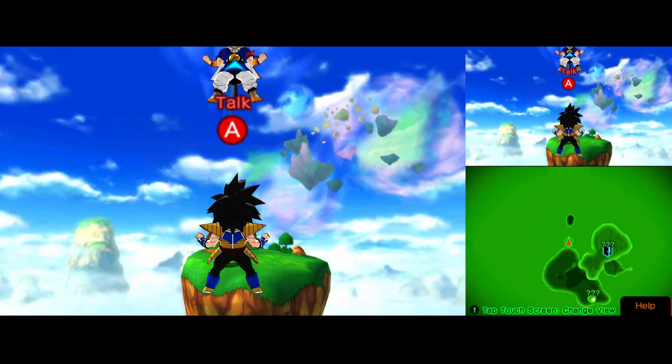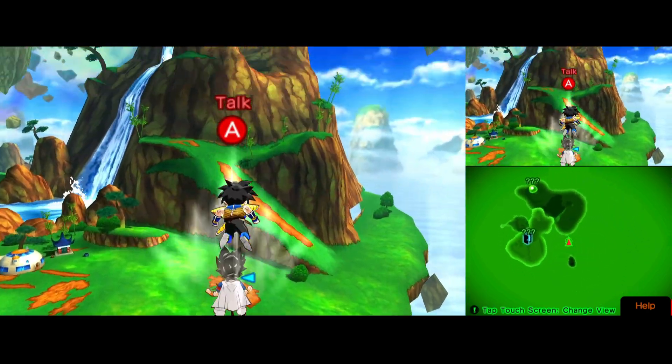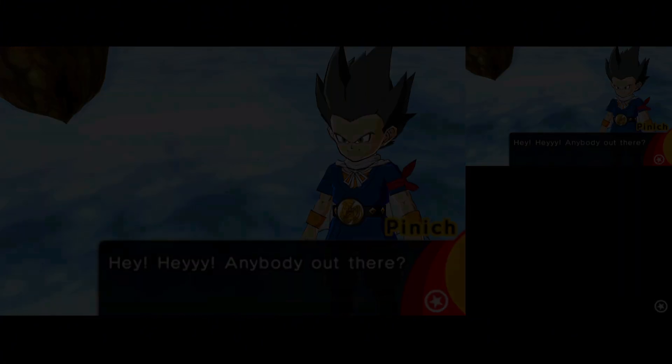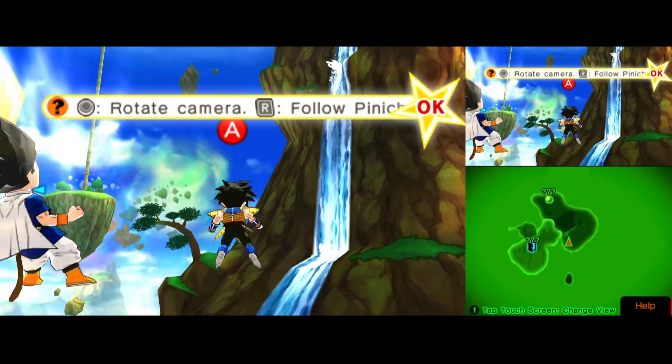The gaming experience on Azahar emulator is phenomenal — you might even prefer it over a physical Nintendo 3DS. If you have any questions, join our Discord server for community support. Don't forget to like, subscribe, and hit the bell icon for more updates. Thanks for watching, and see you in the next video. Take care!